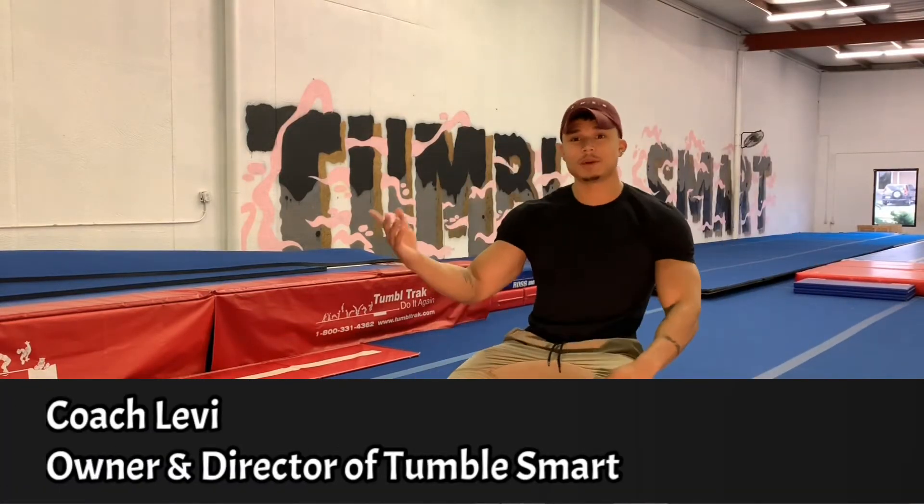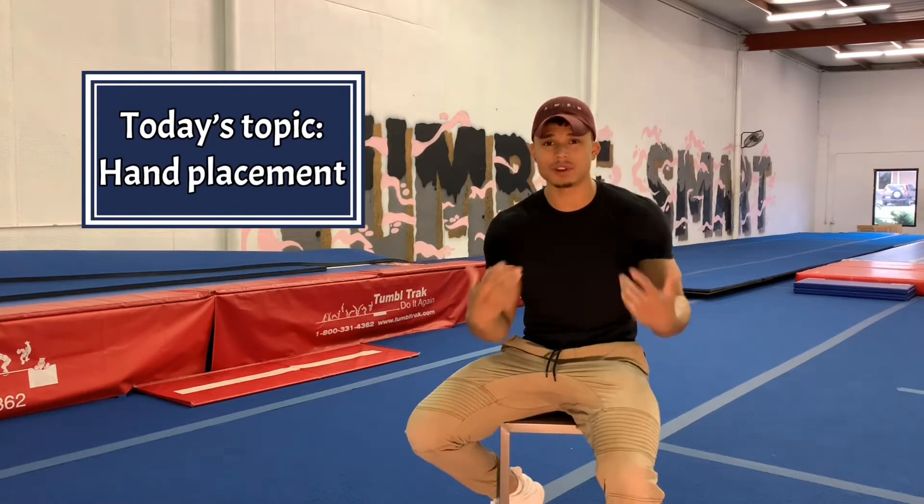What up guys, Coach Levi here, welcome to Tumble Smart. I'm here to talk to you guys about hand placement today — your hand position whenever you're tumbling. Specifically on back handspring, but this also can apply to round-off.